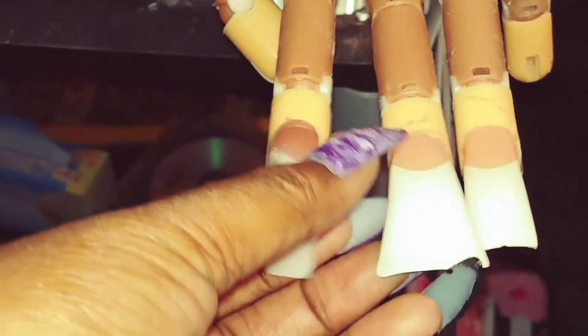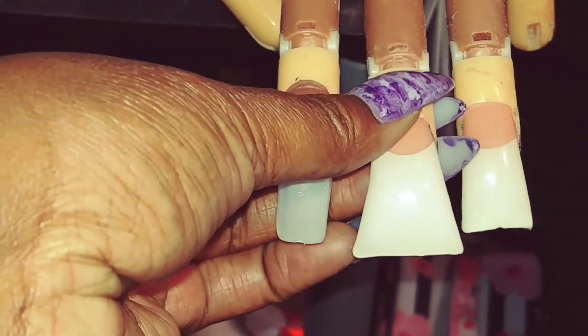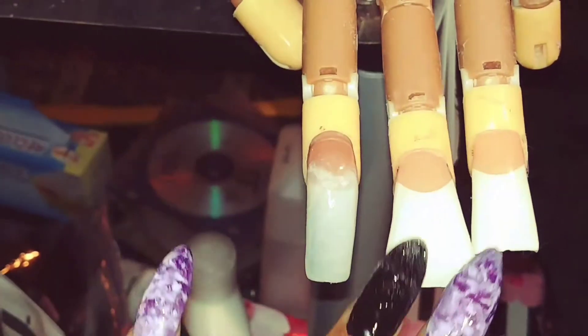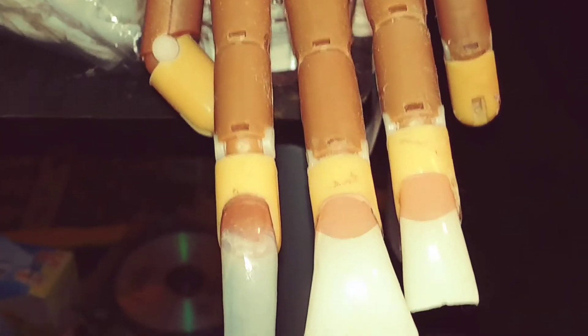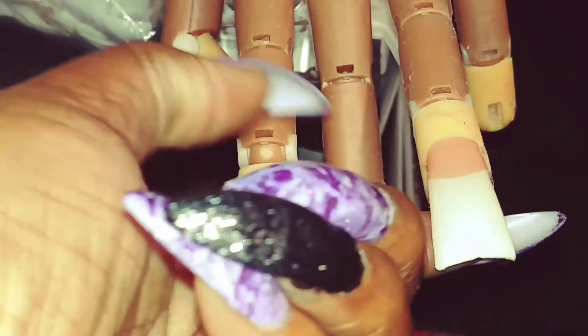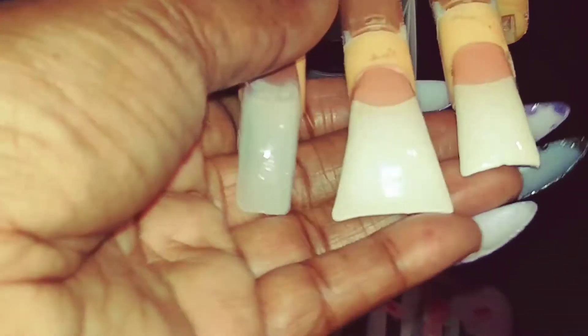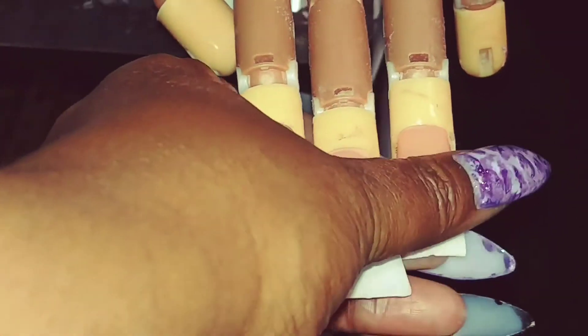I really like this middle duck foot nail and I would love to have my nails done like that. I miss my duck feet so much — this is the one I normally wear, and this is the one I'll probably end up doing, but I just want to practice a little bit on my acrylic application.